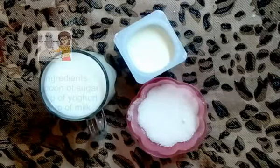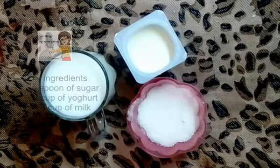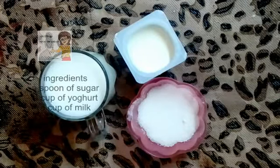Hello everybody in our channel Learn of Cooking. Today we will learn how to make yogurt juice.